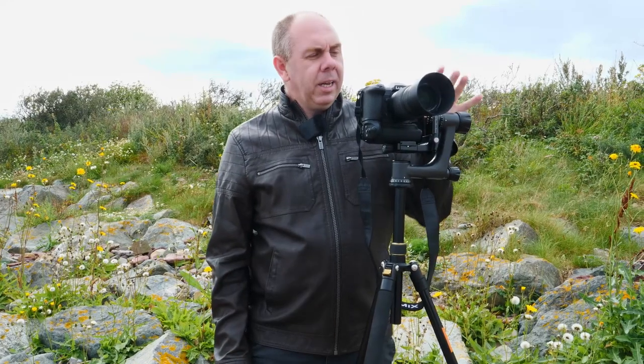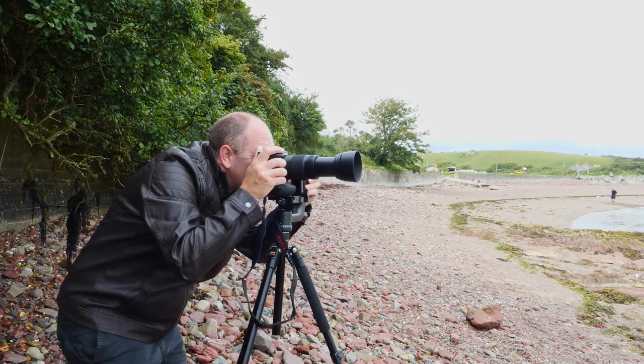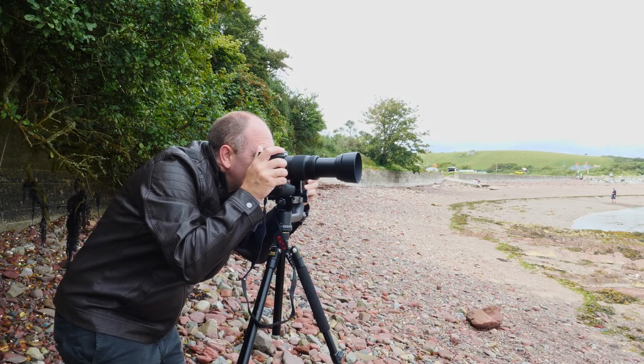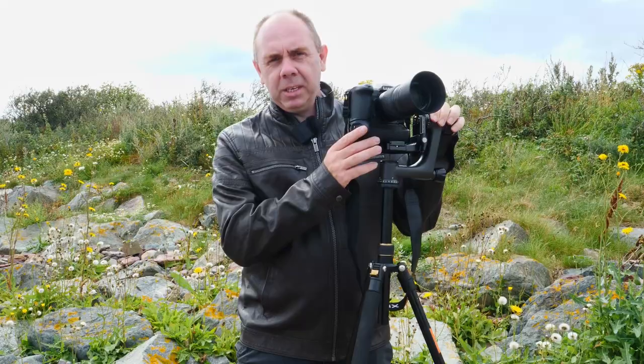Overall the PH10 is a nice solid gimbal head. It is fairly lightweight and it allows you to get steady shots whenever you are using it. Even paired with a lighter camera system like the G9, you're still able to get those steady shots and use it just as you'd expect. Whether you're doing sports photography, wildlife, or you just want a gimbal head for video, the PH10 should cover most people's needs.